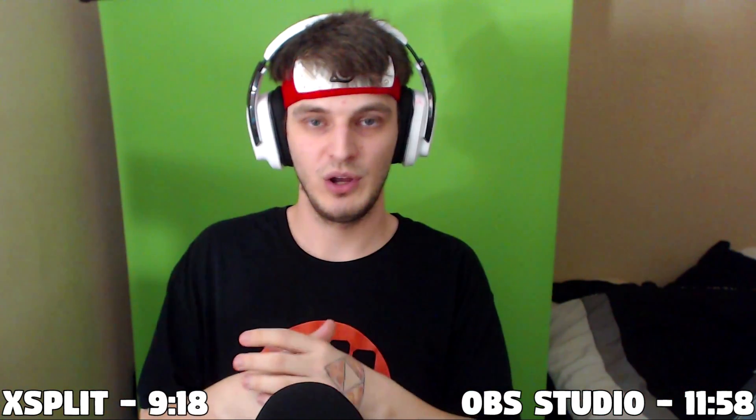Hey everybody, how's it going? My name is SMK, you can always call me Steven. Welcome to a quick little review of the Elgato green screen. In this video you're going to get a review section and a how-to section. The first half is just me talking about the general information about this product, my opinions and thoughts. The second half is how to set it up in XSplit Broadcaster and OBS Studio.